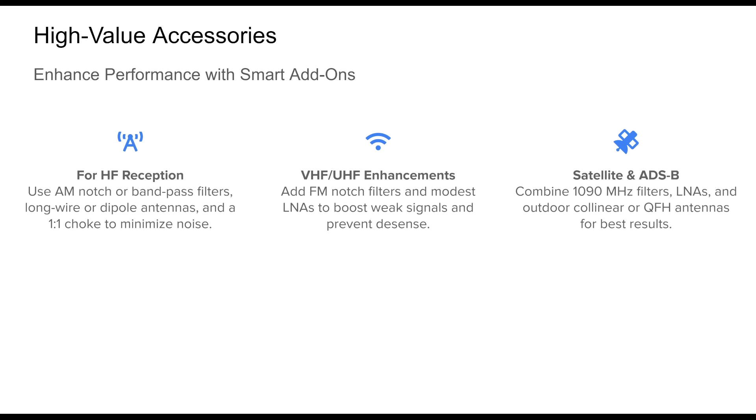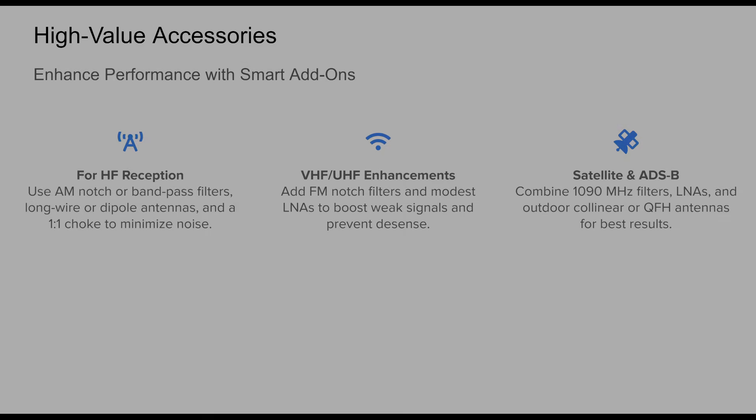Accessories can greatly elevate your RTL-SDR experience when tailored to your frequency interest and RF environment. For HF monitoring, consider adding an AM broadcast notch filter or bandpass filter to suppress powerful local stations; long wire or resonant dipole antennas work well, especially paired with a 1:1 choke balun to reduce common-mode current. In the VHF/UHF range, an FM broadcast notch filter can clean up urban RF clutter. For satellite and ADS-B applications, use band-specific filters and low noise amplifiers tuned to 1090 megahertz or 137–144 megahertz, mounted as close to the antenna as possible.